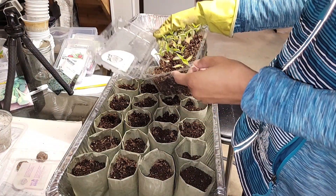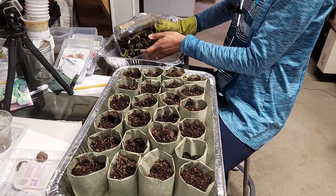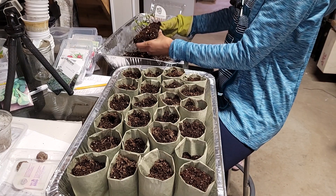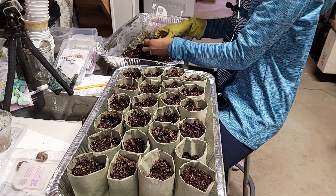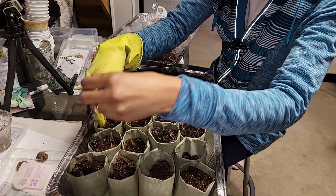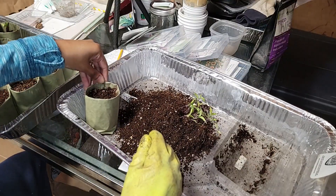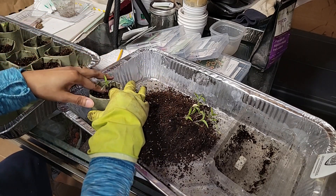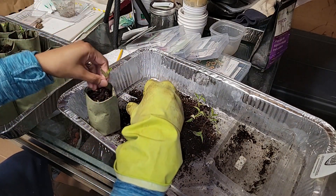First up on the transplanting block are the sweet banana peppers — they're looking a little fried. Getting them out of here now. They're okay, no panicking. Nice root on them.